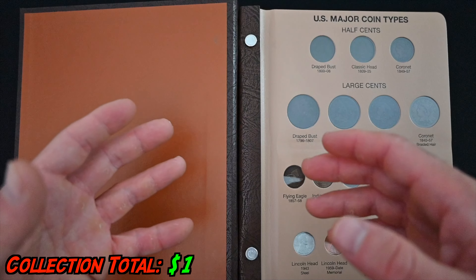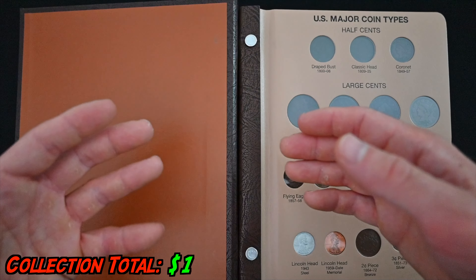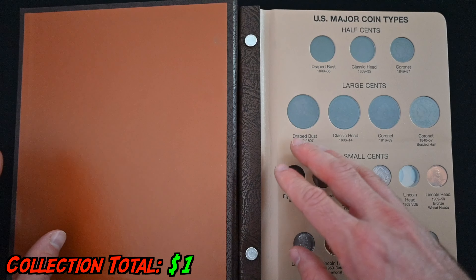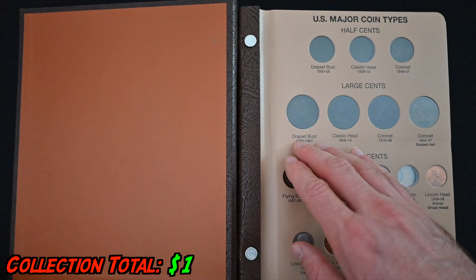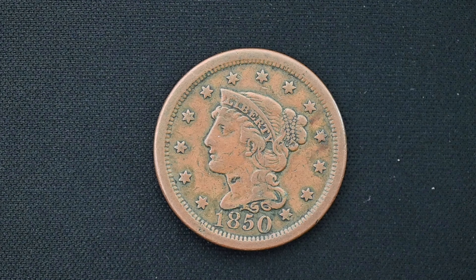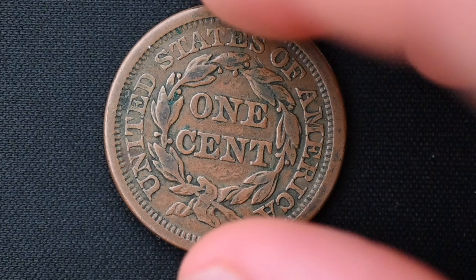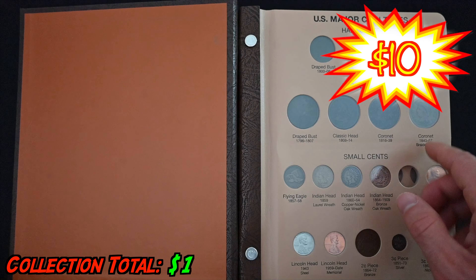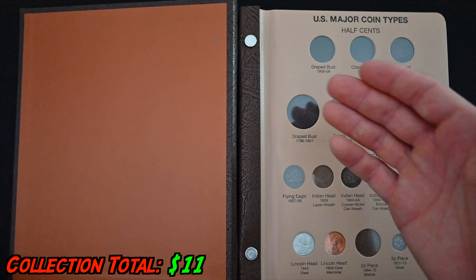Having a $1 Indian Head Cent may be all fine and dandy to kick off your coin collecting journey, but for an ultimate $100 US coin collection we need something a little bit punchier. The next coin is the Coronet Large Cent. When I first started collecting, it was years before I ever even saw a large cent in real life. Now with all the different ways you can buy coins online, including Whatnot, you can pick these up for about $10 at your local coin show, coin store, or at one of my auctions on Whatnot.